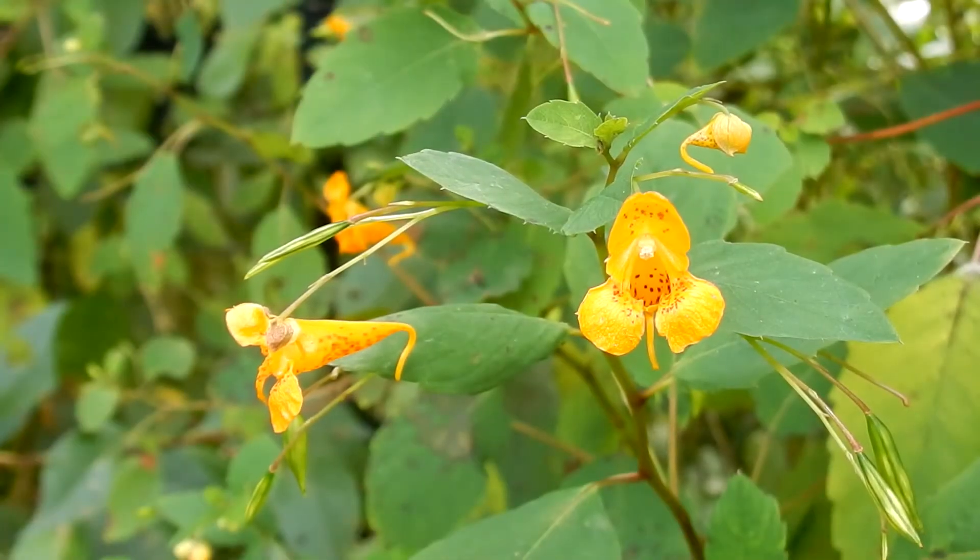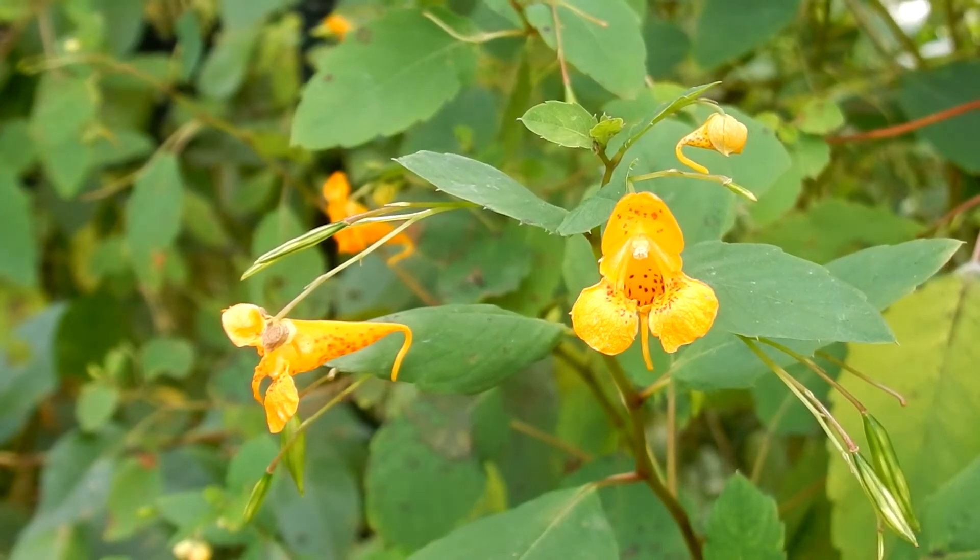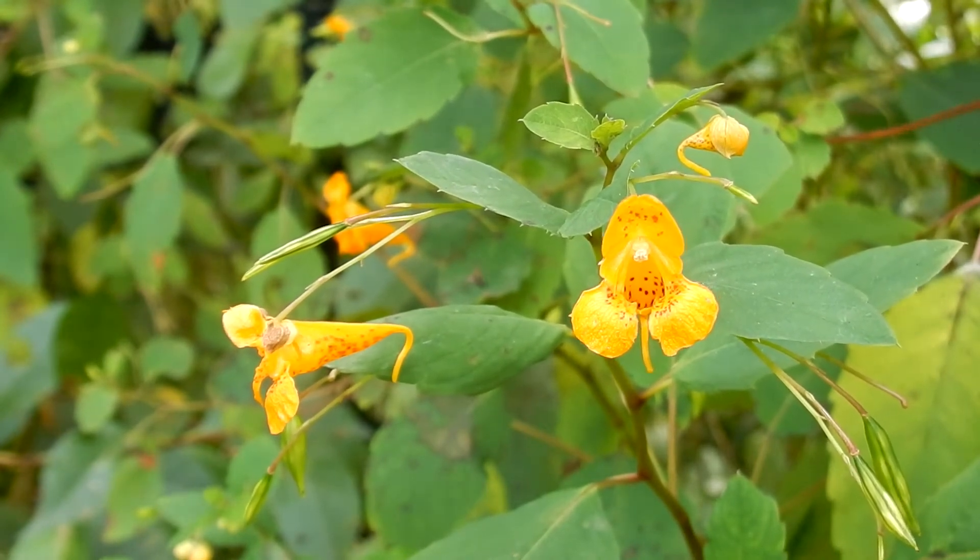Habitat is moist woods, forest, meadows, stream banks, swamps, and yards. It likes shade to partial sun.